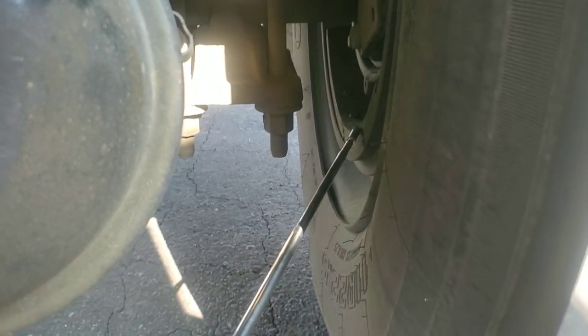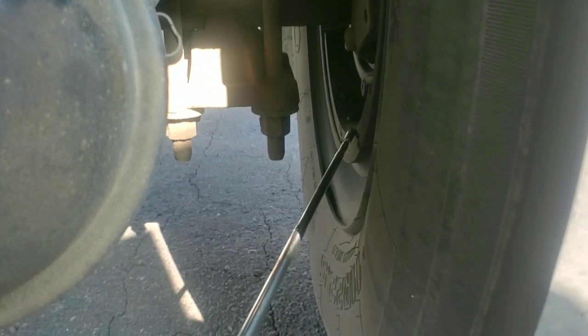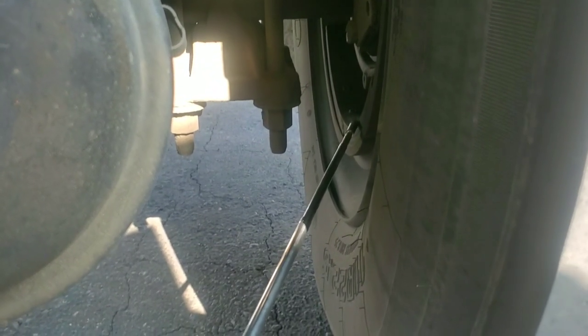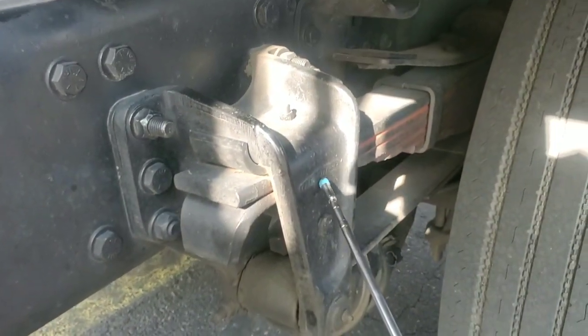My brake shoe. There's no cracks, no cuts. No oil, no grease. Thickness no less than a quarter of an inch. Mounted and secured. My spring mount. It's not cracked, not broken. No illegal weld. It's not bent. Fully tight with nuts and bolts. Mounted and secured.